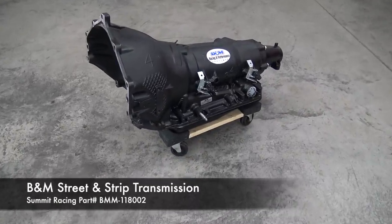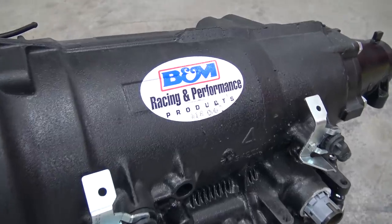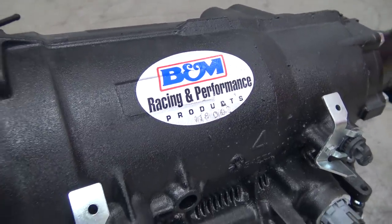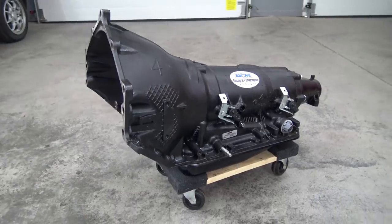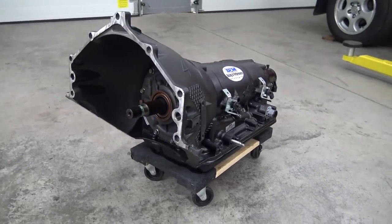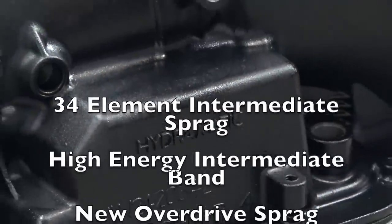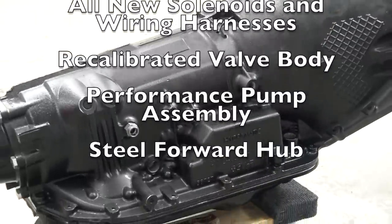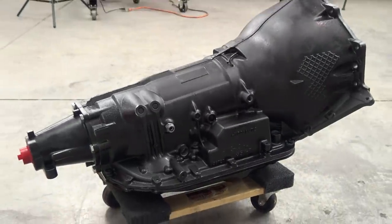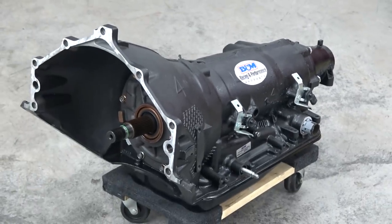This is the B&M Street and Strip 4L80E 4-Speed Automatic Transmission. This transmission is a complete, ready-to-run unit designed for high-performance street and mild strip use, which will be perfect for our needs. It's loaded with stout parts and is rated to 800 horsepower and 650 foot-pounds of torque. For complete specs, check out SummitRacing.com and the B&M website. This thing is sweet!